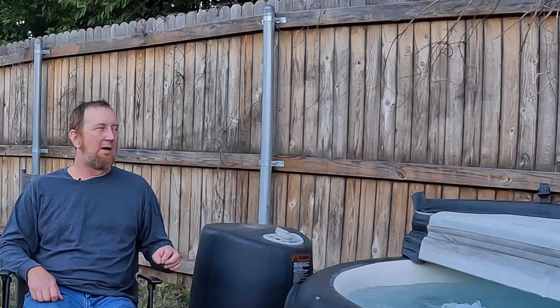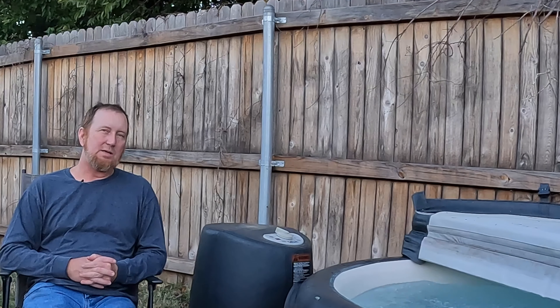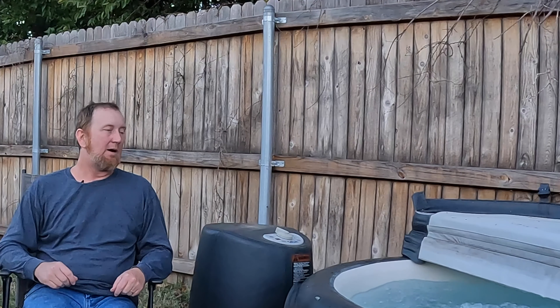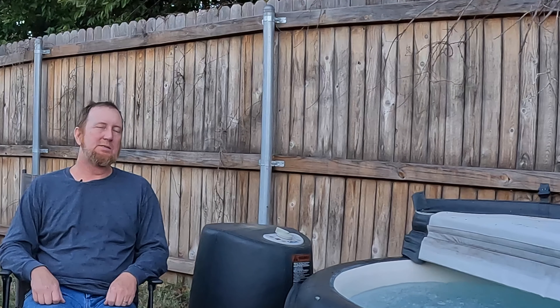Don't worry about the elements outside — this thing is durable, like a tank. It can withstand rain. We had some crazy rain just three days ago — I mean sideways, blowing, with storms and a tornado or two around — and this thing ran the whole time, absolutely no problem. You can even get snow coming up the sides of it. Don't worry about the elements. That was one of the reasons I originally put it in a covered area, which still comes in handy if you want to get in during a light rain or light snow. But the soft tub doesn't really need it — it's fine out in the wide open spaces.